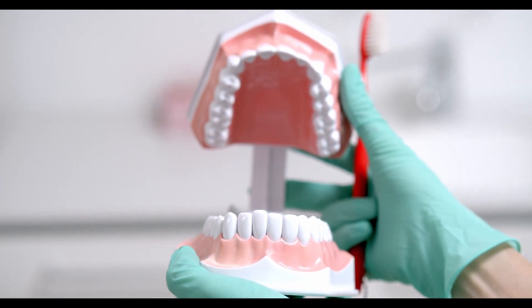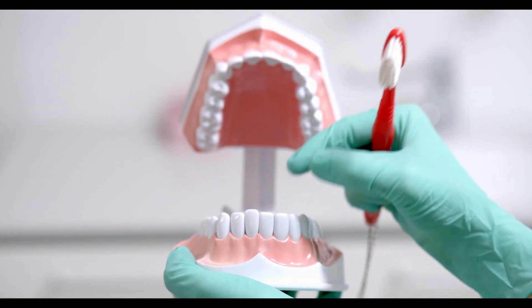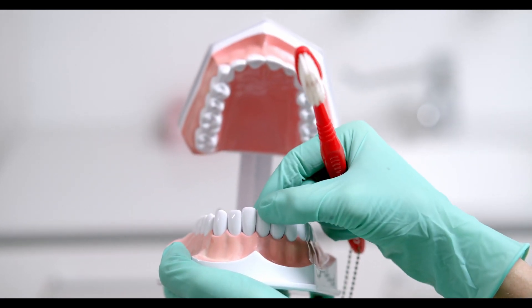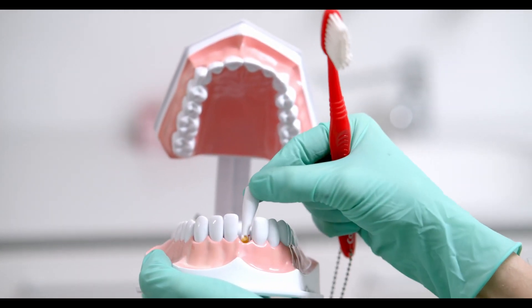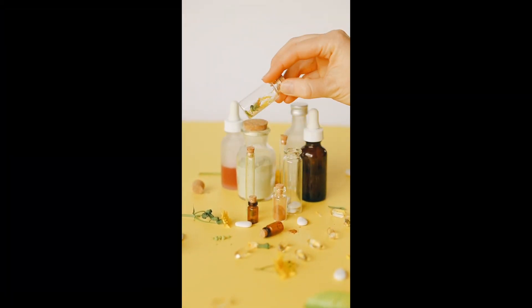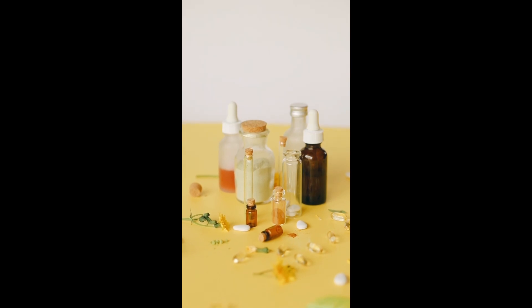Herbal oils have versatile applications, even for dental and oral care. Easily prepared from hand-grown or collected medicinal herbs and a suitable plant oil. Find details on which herbs to use and how to make and apply herbal tooth oil in the following sections.